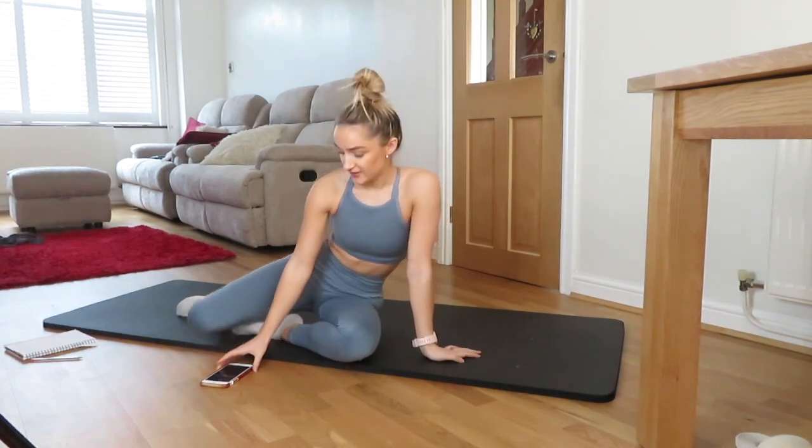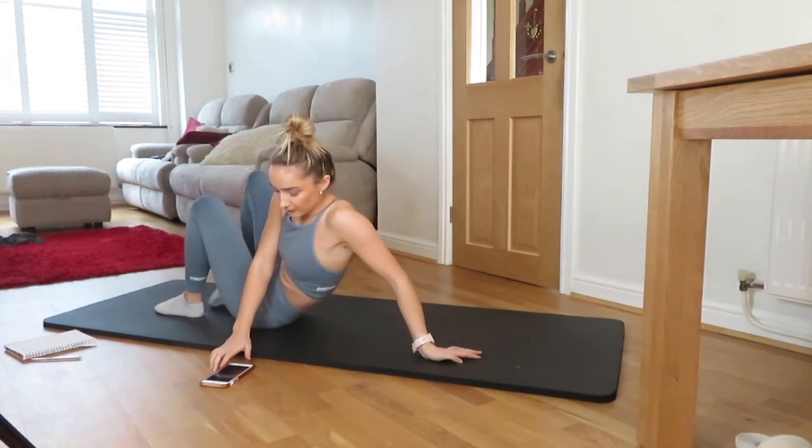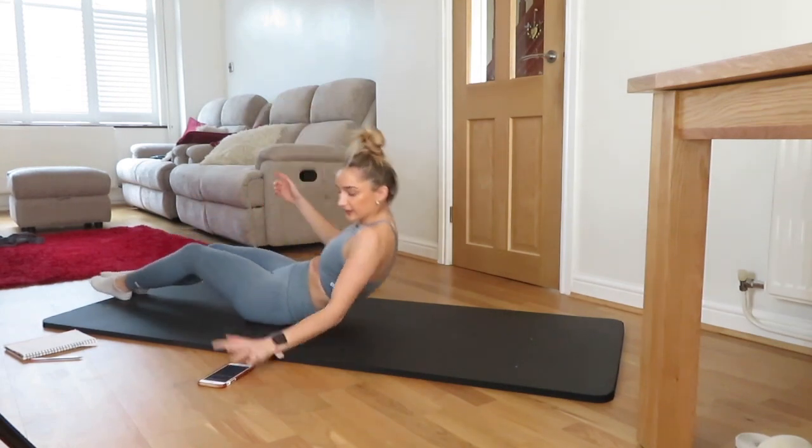The first exercise we're going to do is a single leg V-sit. 30 seconds, starting from now.